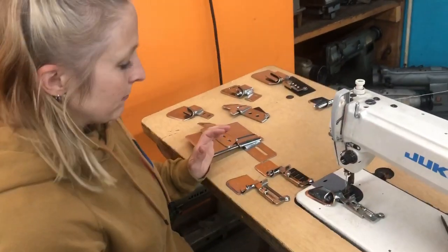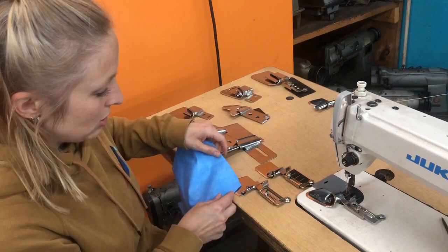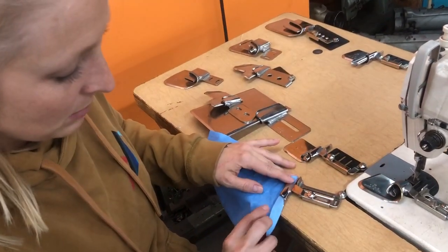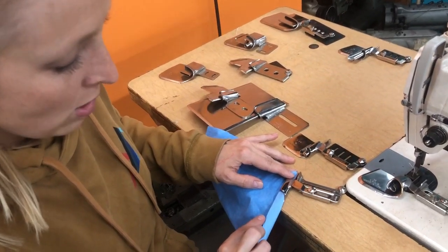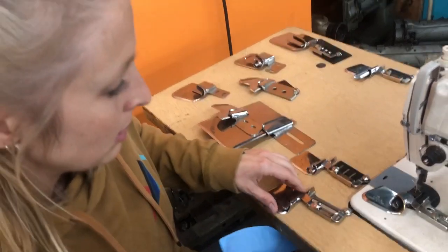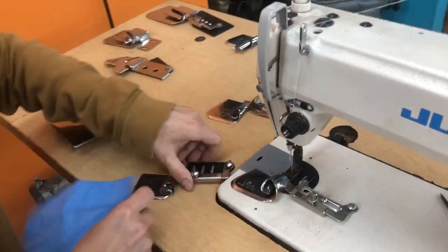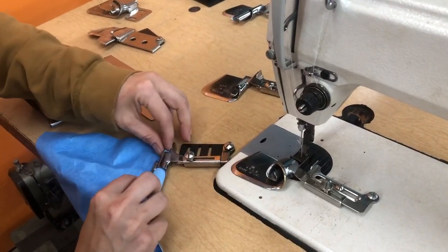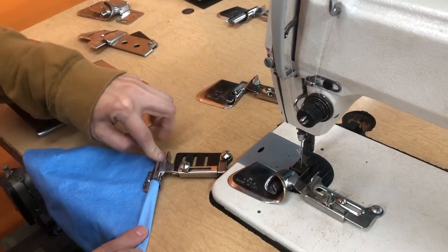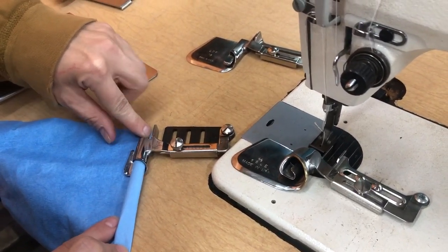The first thing I want to show the difference in is a raw edge and a clean finish. A raw edge is when you put your material in and it goes up or down just one time, so this edge is going to be raw but it's going to have a finished edge over here. The clean finish is going to turn up once and then again for a clean edge — it turns once and then it turns again, and that's a clean finish hammer.